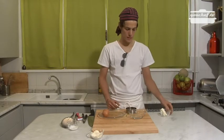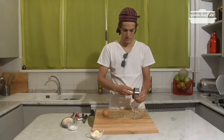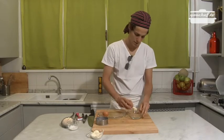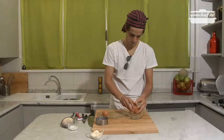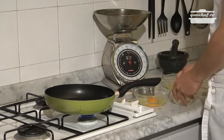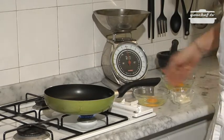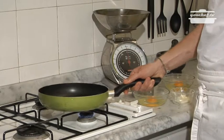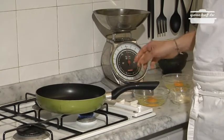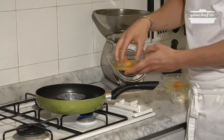The egg will be fried in a pan. In order for it to have a better form, we're going to use a pasta cutter. We're going to put some butter around the pasta cutter so it doesn't stick. Now we're going to cook the egg — we'll put some butter in the pan and wait for it to melt. The pan is already hot. We'll put the pasta cutter at the center.